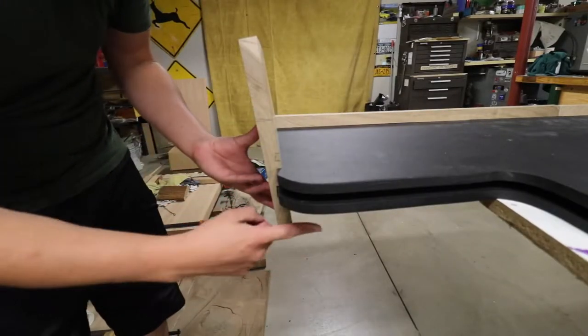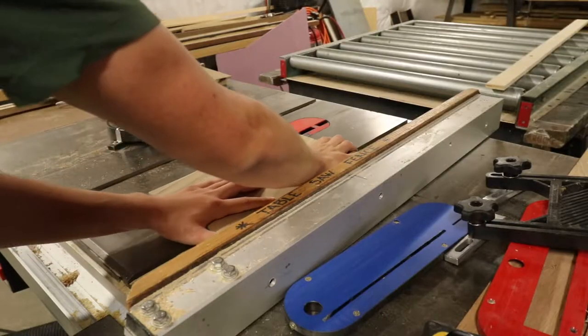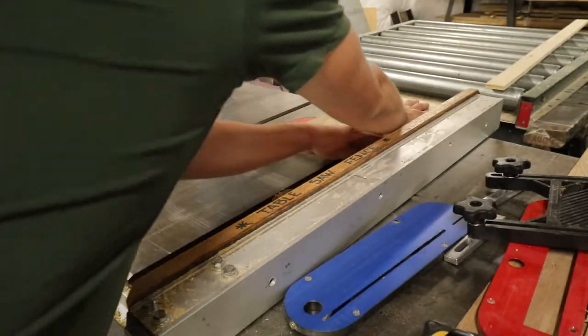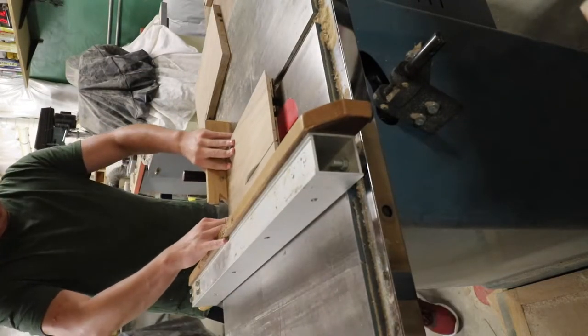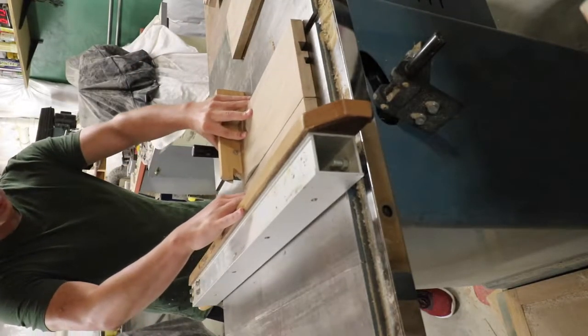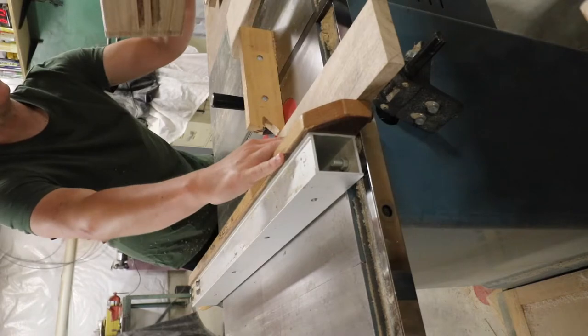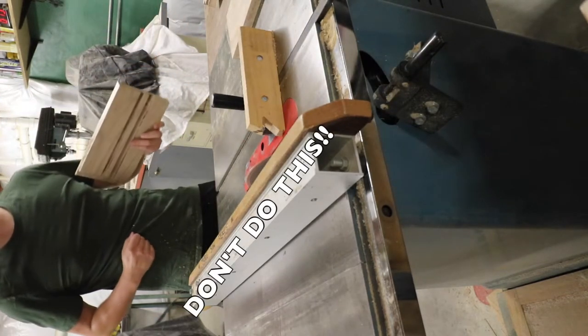I then began to plan on cutting the face pieces to their final dimension. Here is where I learned a very crucial lesson: if a piece begins to fall, do not go and try to catch it, especially when a blade is still running.